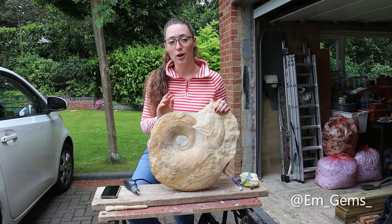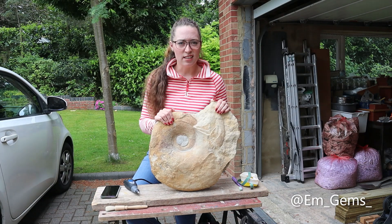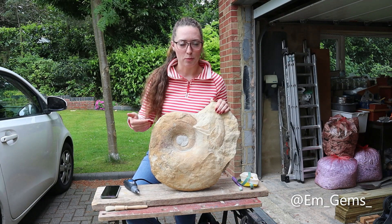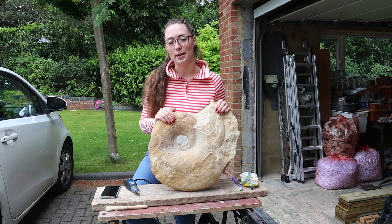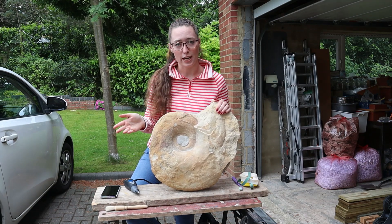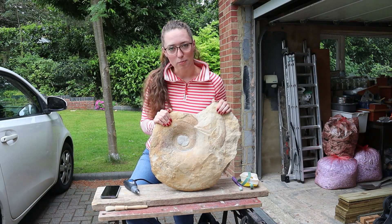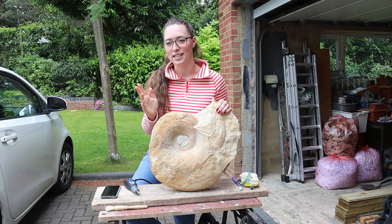Hey guys, welcome back to my channel and welcome to another episode of Fossil Friday, where we're doing about part 700 of my Megaloceros prep — it's not actually been quite that many, but I will link them all down below if you want to watch it kind of start to finish, which will hopefully be in a few more episodes.